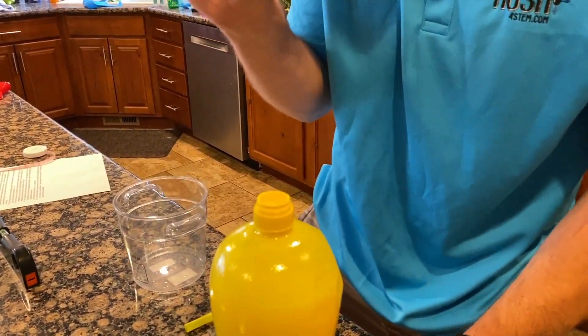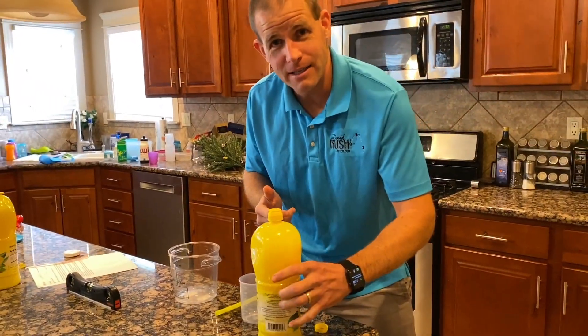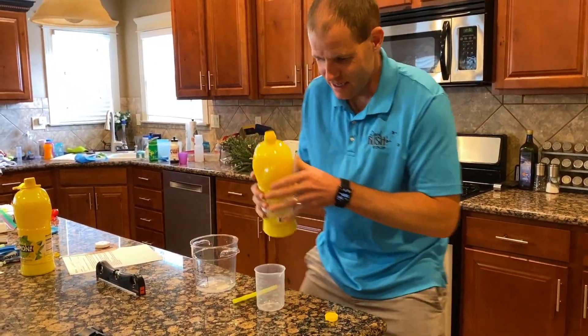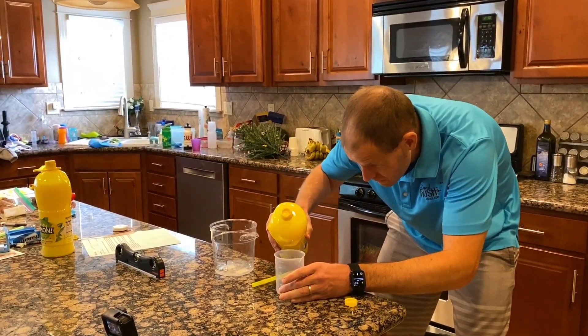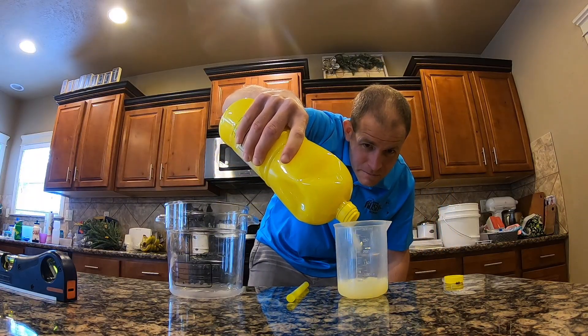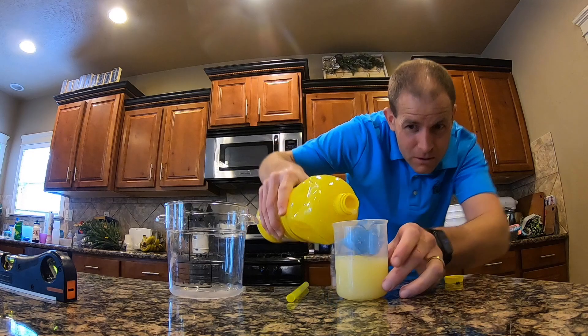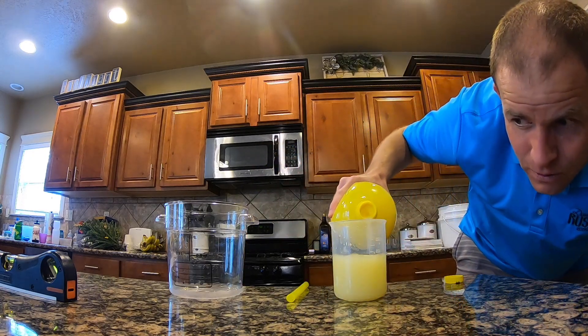It's only supposed to come out a little bit at a time, because you only need a little bit of lemon juice. As you can tell, I've never practiced this before. So, 250 milliliters here. Can you show the 250 milliliters up close on this one? I'll do this four times.